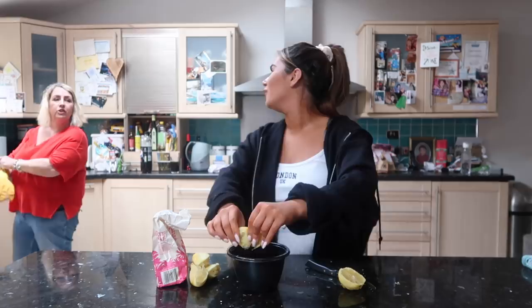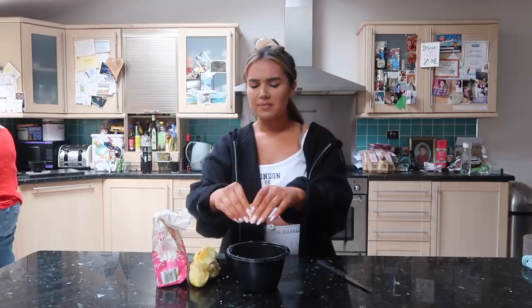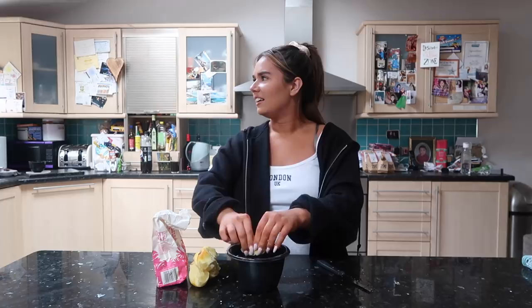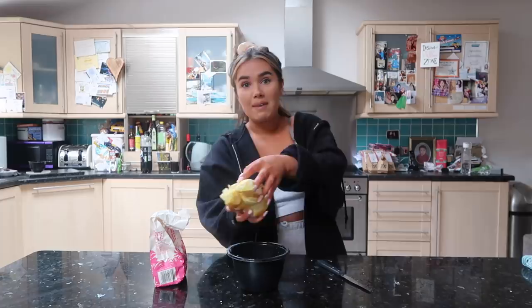Oh my god, I'm going to make Viennese whirls next! In the Great British Bake Off recipe book I got - it was the season with Mary-Ann - they have a recipe called Melting Moments which are basically Viennese whirls, and I made them and they're insane. So I might make them next. Actually that's a good shout.